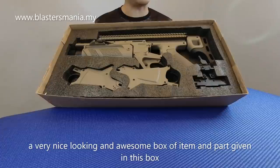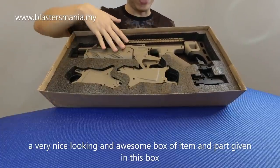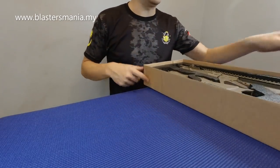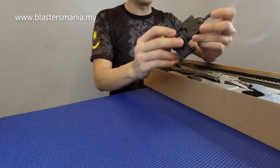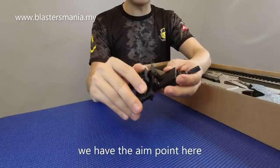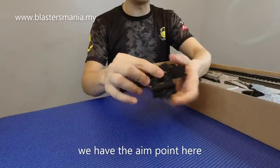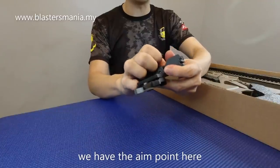Maybe anda tak rasa ni hebat sangat lah. Tapi kalau anda pegang dia, memang gila lah. Saya mulakan dengan yang ni - dia punya iron side, ataupun dia punya scoop, iron side lah, end point.